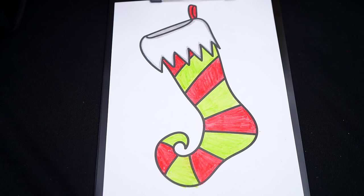Now I'm all finished coloring in this stocking. So cute! Now let's just color in the background behind it light and dark blue.